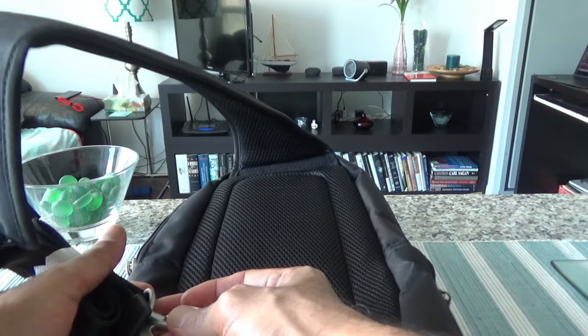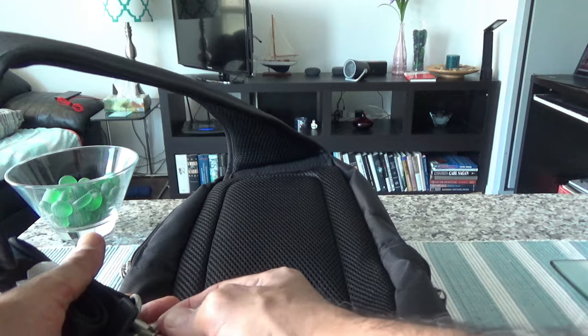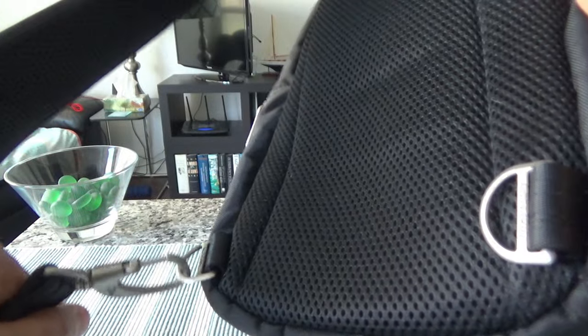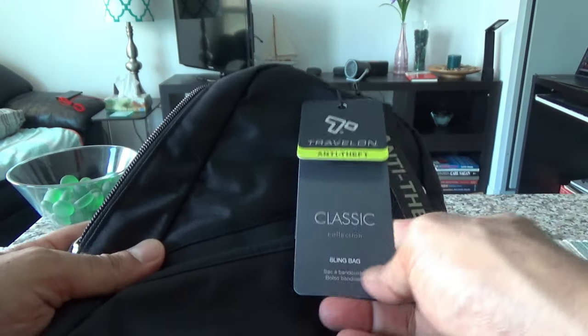Another feature of the lockable shoulder strap is that if you're having coffee, eating at a restaurant, or resting somewhere, you can lock the strap around a pole, chair, or other fixed object. That way, if a thief tries to run away with your bag, it won't be easy because it's secured to something fixed.